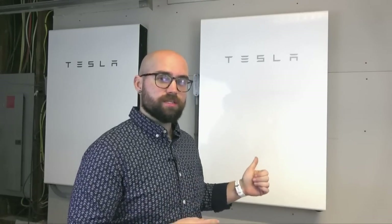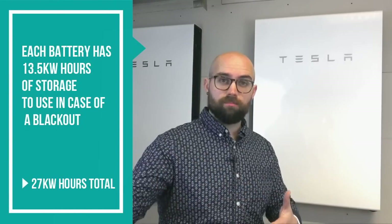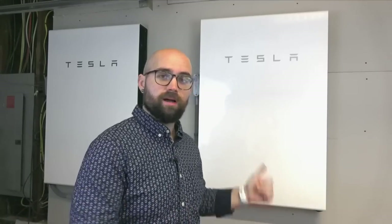The Powerwall Plus has 13.5 kilowatt hours of battery storage. That means each one can hold 13.5 kilowatt hours that I can use in my house in case of a blackout or whatever. I have two of these, which is a total of 27 kilowatt hours. My home in New York uses around 800 kilowatt hours per month, which comes out to 27 kilowatt hours per day, meaning these two Tesla Powerwalls can power my home totally off-grid for exactly one day with no other input from my solar panels. A little bit later I'll discuss why we can go off-grid for significantly longer, but for now know that each of these is 13.5 kilowatt hours.